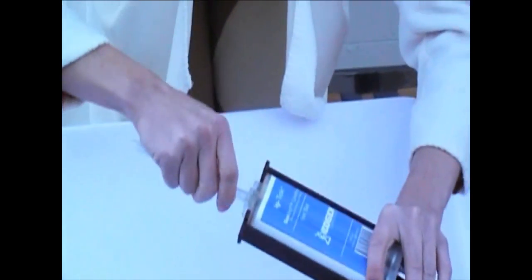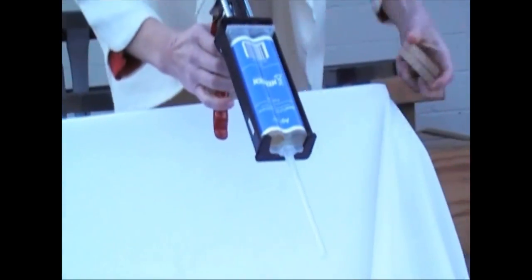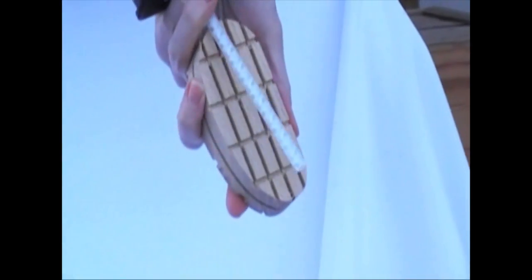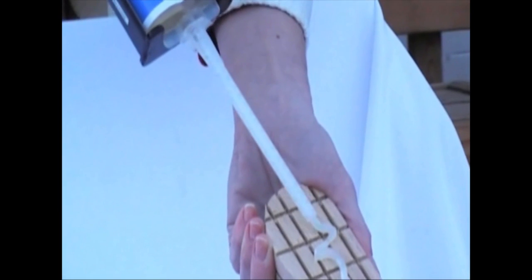Next, you will attach the specially designed mixing tip to the Shore Bond tube and lock the tip in place by twisting. As the adhesive is ejected, the mixing tip will mix the appropriate amount of each component to be used for the application.